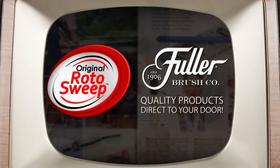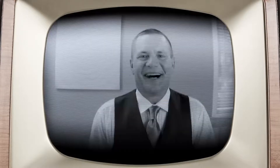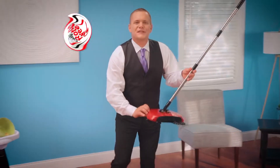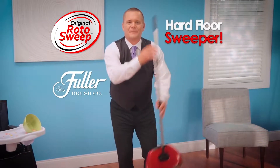Since 1906, the Fuller Brush Company has been bringing our quality products direct to your door. Hi, I'm John Florell, the Fuller Brush Man, knocking on your screen to bring you the best products you've ever seen. Introducing Rotosweep, the hard floor sweeper from the Fuller Brush Company.